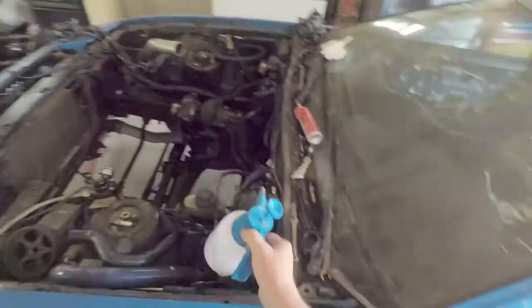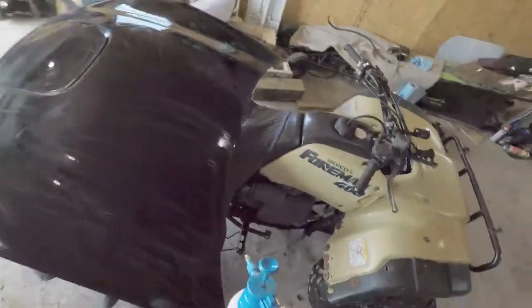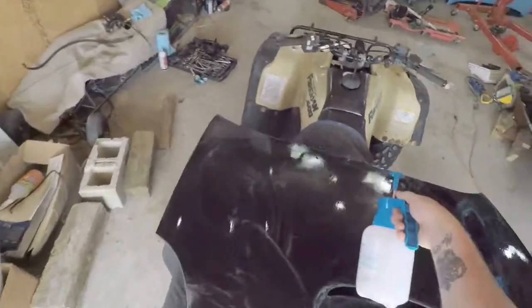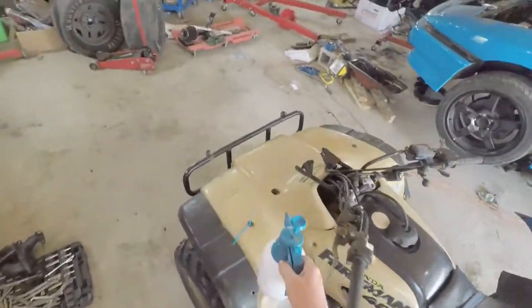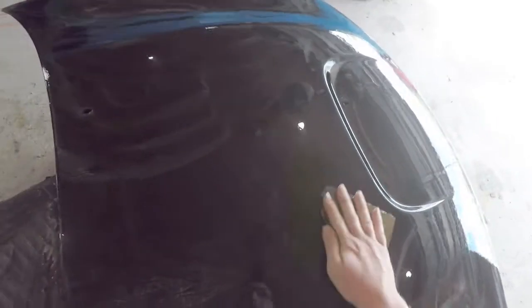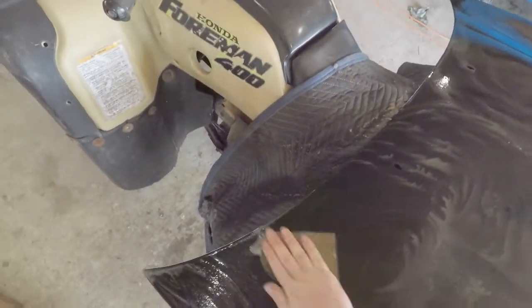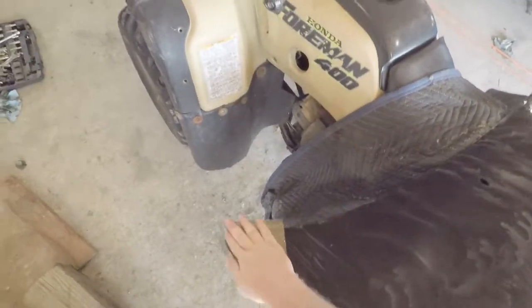Okay guys, we've got the hood on the four-wheeler. I've already gone through and sprayed it down and wet sanded a little bit. This is actually the fourth time I've tried recording this — for some reason my camera keeps saying SD card error. So let's try and get this again.